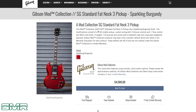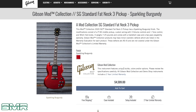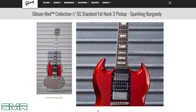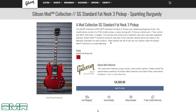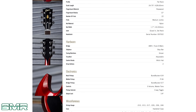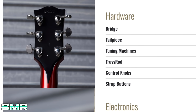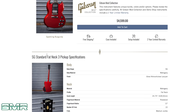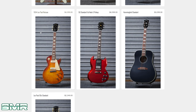Look at this SG — $4,600. This is a 2020 SG Standard, fat neck, three pickups, sparkly burgundy finish. This isn't even a custom — it says it's a standard. Standards are $1,500 bucks, so now you're going from $1,500 to $4,600 because of the finish. The finish is cool — it looks like a sports car. And it's got a P-94 in the middle and a stinger. I like stingers. But is it worth that price tag to somebody? Obviously it is, because these things are selling like crazy.